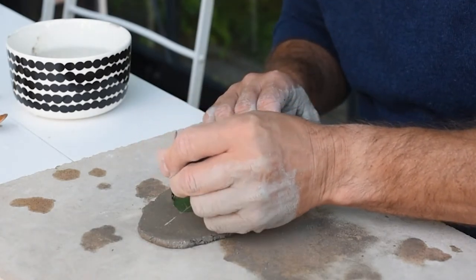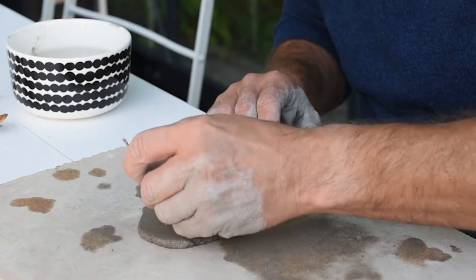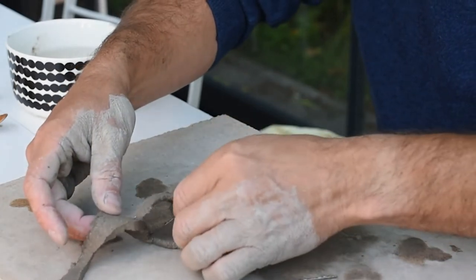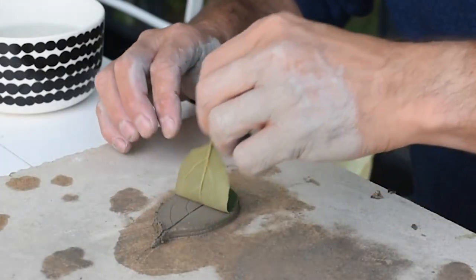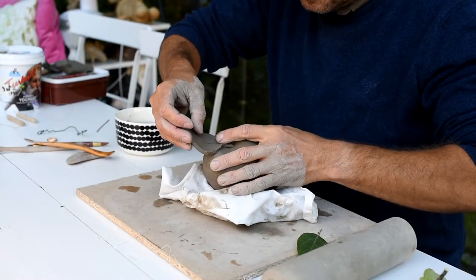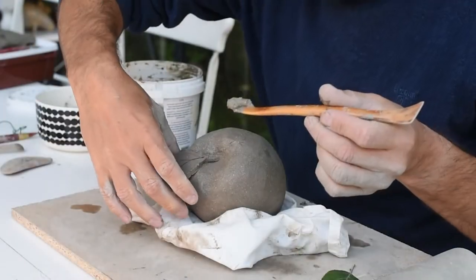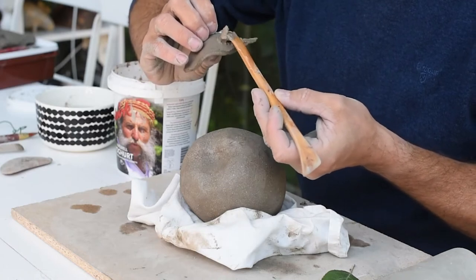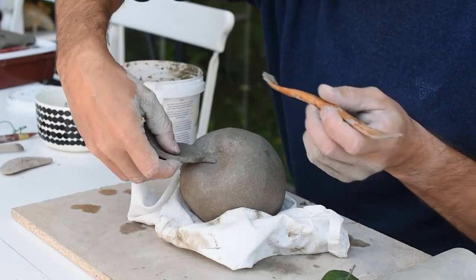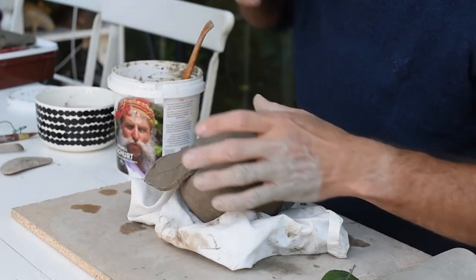I start by cutting around the leaf and lift the clay. So now I have a perfect leaf. I test it out on the apple, but I need to put some slip underneath. Remember always to put some slip — this way it will stick really well. I push gently and place it right where I want it.